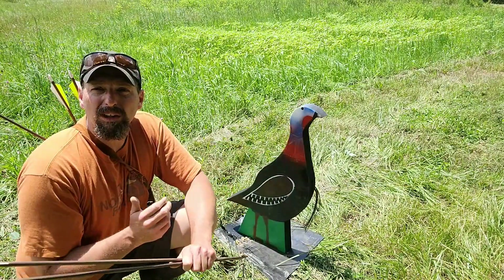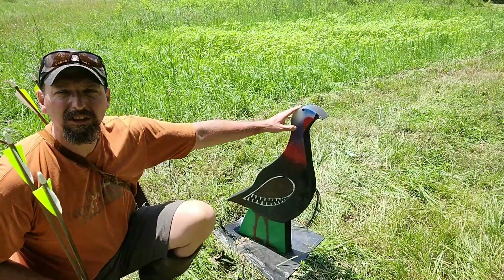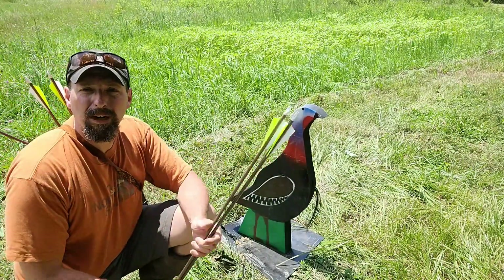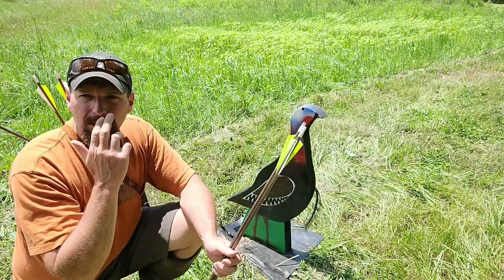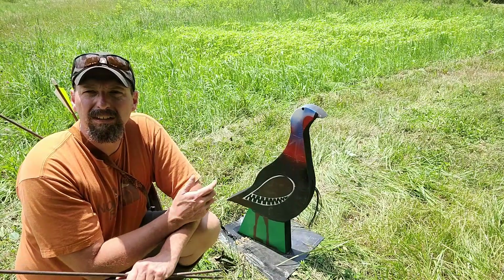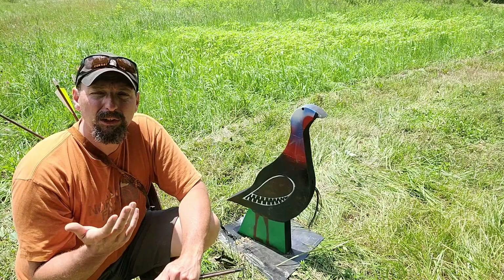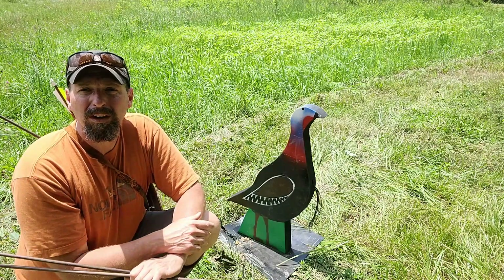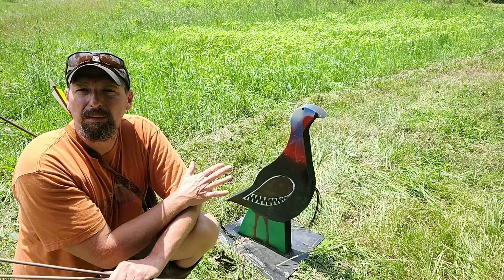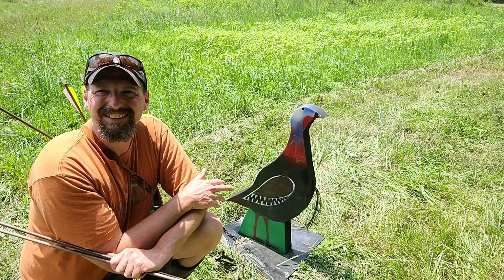These are really awesome targets, especially for the money. Everything doesn't have to be super big and super fancy — this looks like you're shooting a turkey instead of just shooting a square block. Instead of hay bales with paper targets stapled over them, I'm able to move the target or move myself to keep things fresh. Definitely look into getting some of these — it makes a great way to supplement your practice and keep things interesting so you go out there and shoot more. These are available directly from Dink's Feather Shop as well as Three Rivers Archery. Until next time, this has been Jamie Boggs with Burning River Bushcraft. See you soon.